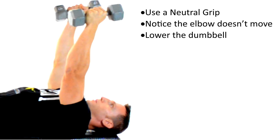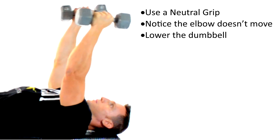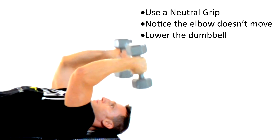For this exercise you will need to keep the dumbbells in a neutral position. Use caution not to keep the dumbbells dangling over your face. The most important thing to note to make sure that you're doing this exercise correctly is that my elbow and shoulder are not moving.